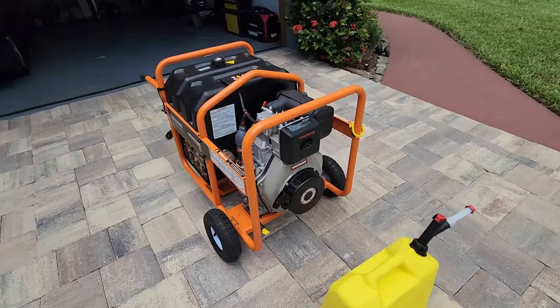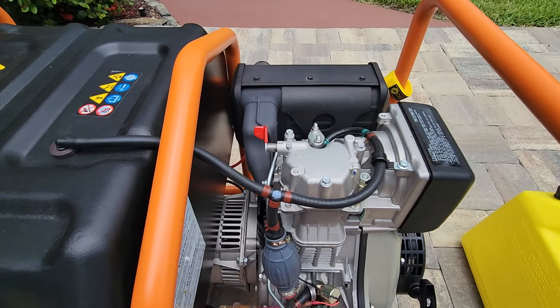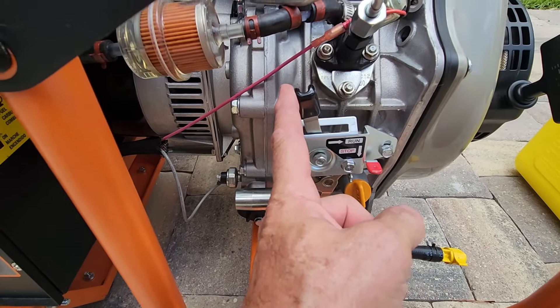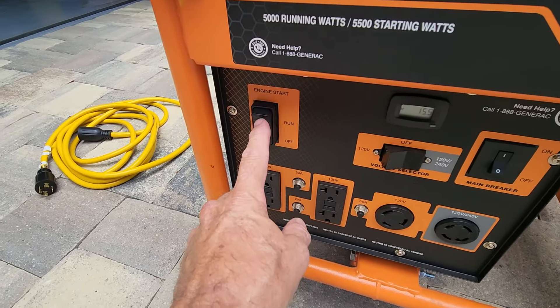I'm going to show you how to start it here. It's electric start. It has a compression release which I flip here, and then there's an extra safety feature here where you put it on run and then go over to the electric start.